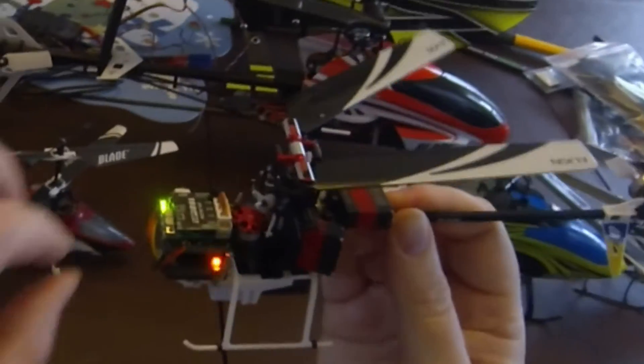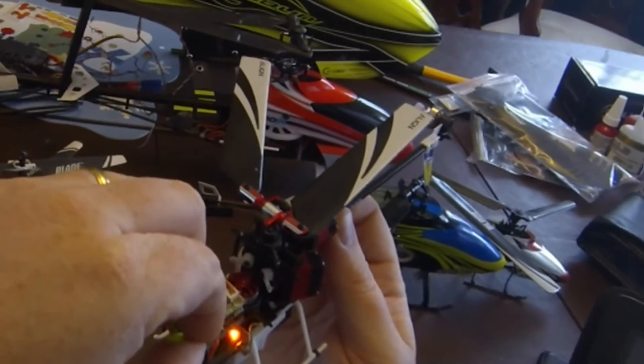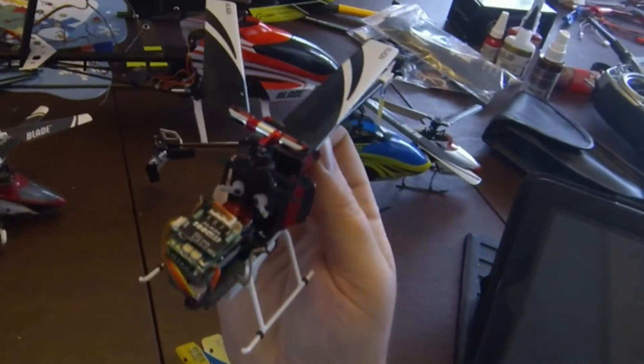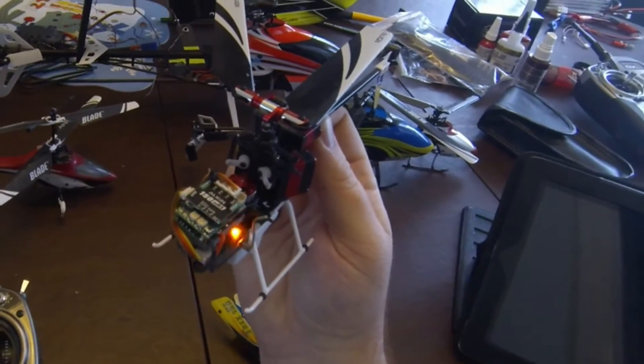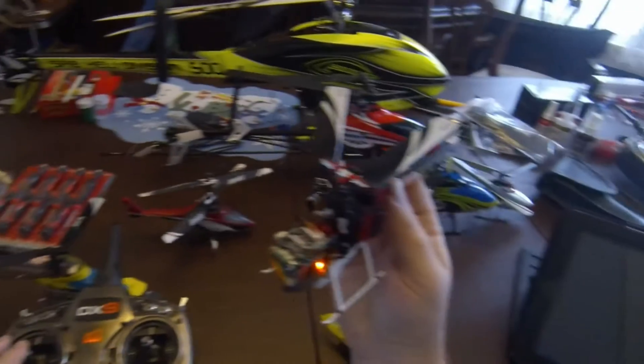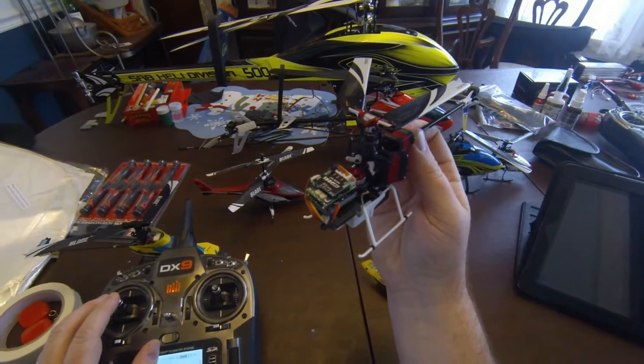All you need pretty much is take the canopy off and hit the button once. Keep your throttle at center stick and when you go left or right, you will move your servo arm.